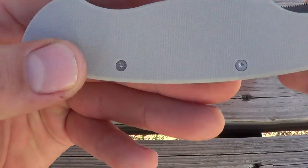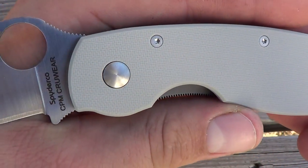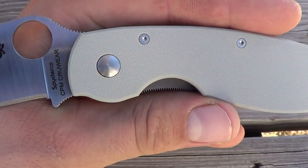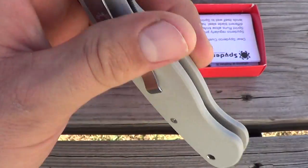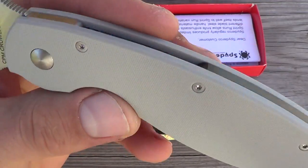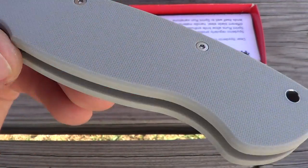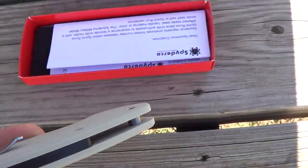I'll try and give you one quick close up. What's interesting too is the S90V Military came with the new pivot design, and this one doesn't have it — so it went back to the old domed version. Let's see if the direct sunlight gives it any better view. Not really.